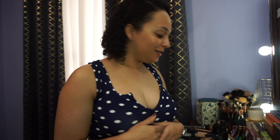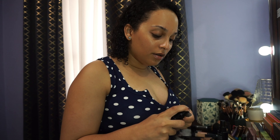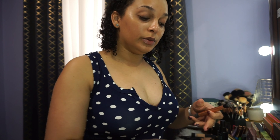Hi guys, welcome back to my channel. Today I'm going to be showing you how I put on my primer, foundation, and set with my powder, so stay tuned. I'm going to be using a primer and also mixing it in with a bit of sheer glow illuminator because I really want that natural glow to come through under my skin.